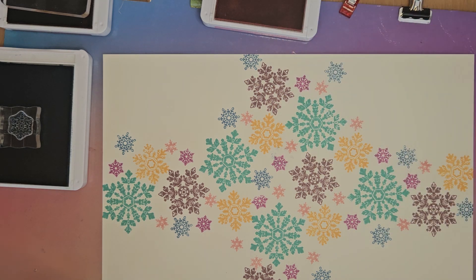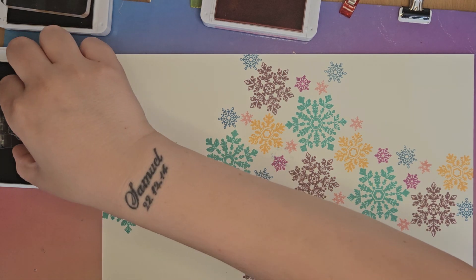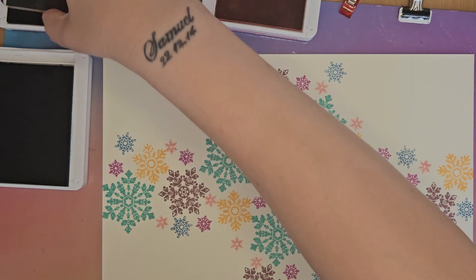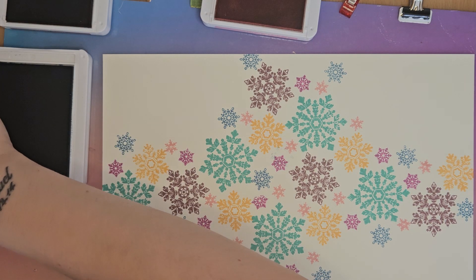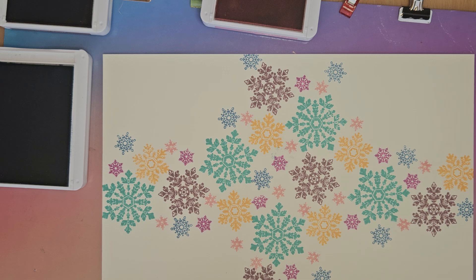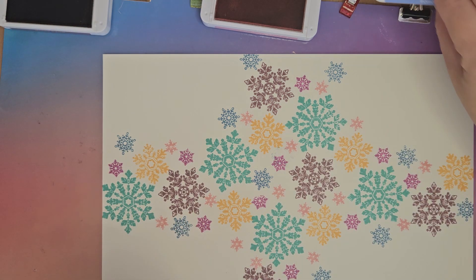I've got my Scrubby Dubby off to the side. I'm going to give it a spritz and then stack all my stamps on it so I can clean them off afterwards. Then I'll close all these stamp sets up, otherwise I'll end up with ink absolutely everywhere. That one's been super tight and stuck.